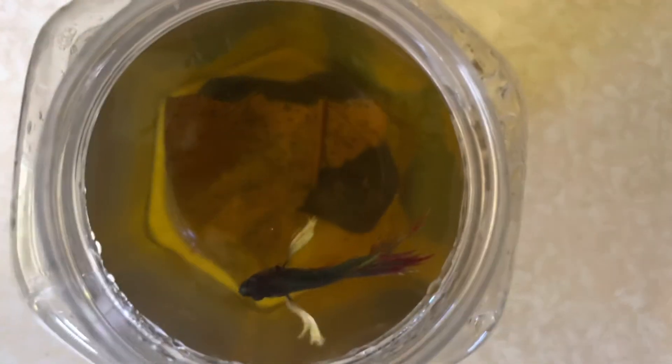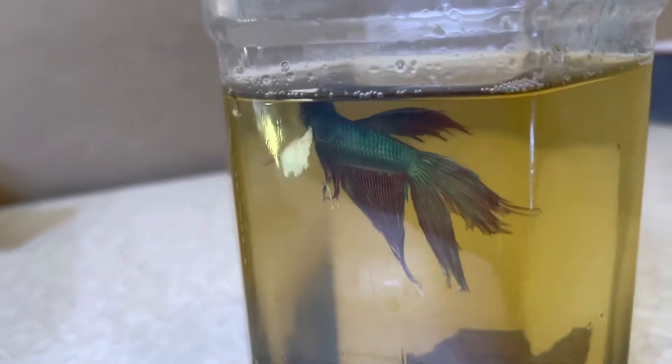Hopefully it will work today for me, and hopefully my betta will be flaring — it's a dumbo ear betta, a fancy betta. As you can see, his dorsal fin, his tail — there are some clamped fins, and his tail isn't in that half-moon shape. It's a very, very pretty betta. It is a male — females do not have these large tails or those big dumbo fins. As you can see, he has been somewhat making a bubble nest.